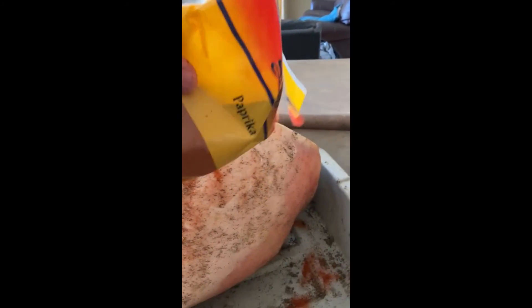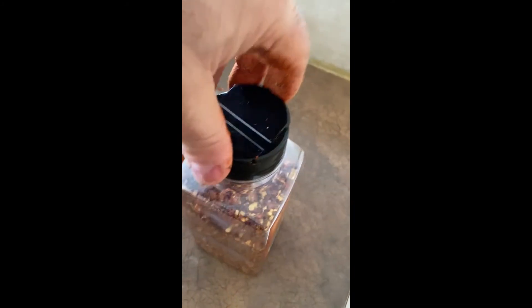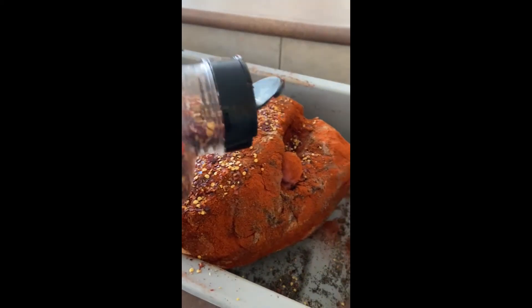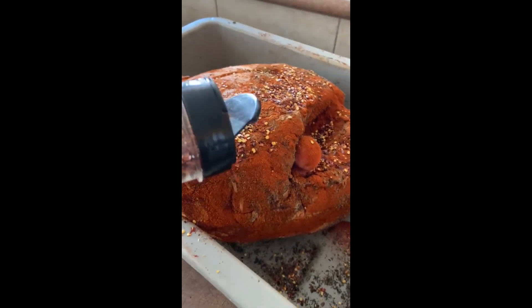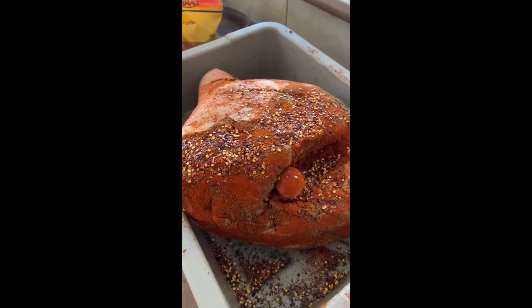And then you're going to get the paprika to give it that nice color, and you're going to do both sides again with the paprika — spread it all around, throw it all on, on the outside and on the inside. And then the last one we're going to do is the chili peppers, the red chili pepper — pepperoncino!